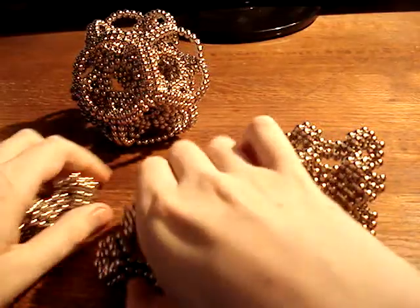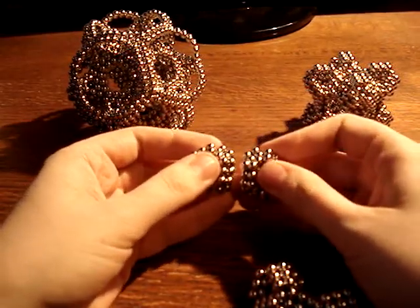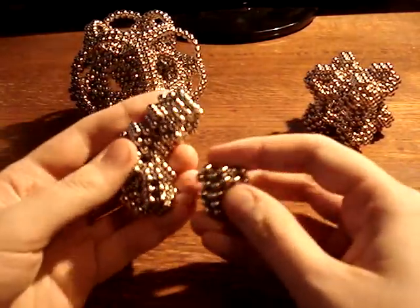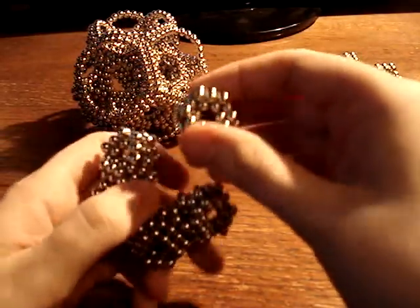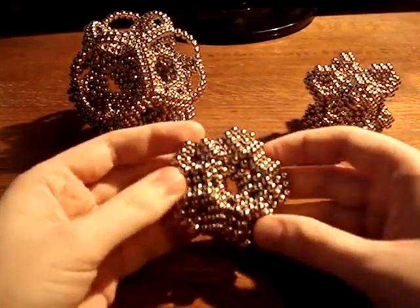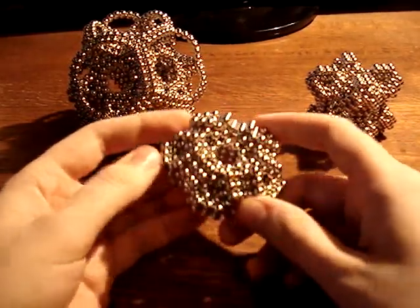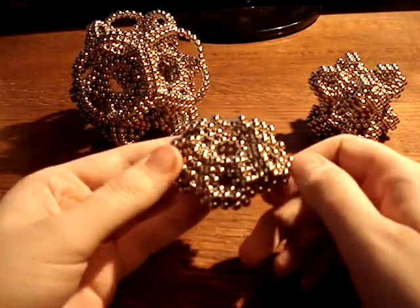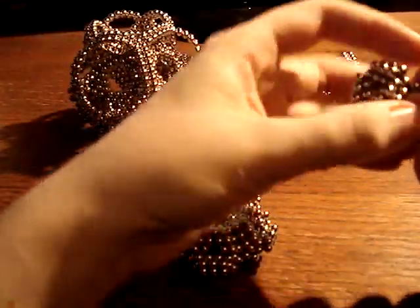Another thing you can do — if we quickly take some of this apart — is attach these at the faces instead of at the vertices. Similarly, it wants to go into an icosahedral structure, but a different one from the one that Easy Bridges is made from. So here we get this nice pentagon. If you had 4,320 magnets you could turn these pentagons into a dodecahedron, but that's more than I have. This pentagon is also the beginning of another icosahedral structure, so we can just sort of extend it out, and it'll use just as many magnets as Easy Bridges did.